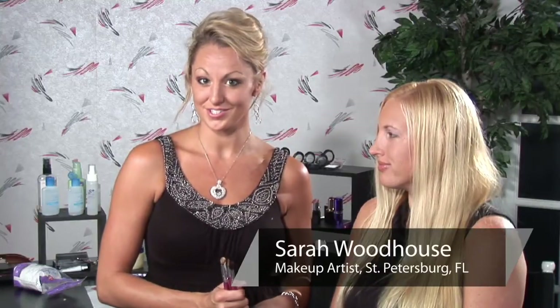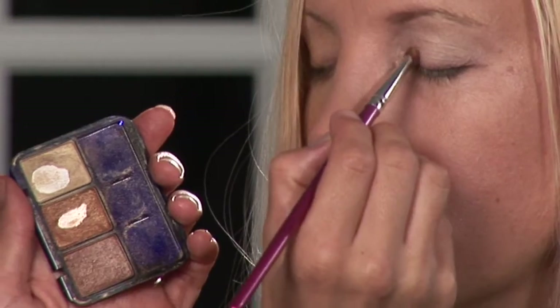I'm Sarah, professional makeup artist and licensed esthetician, and I'm going to give you some tips on how to apply eye shadow.